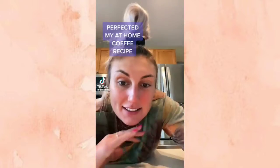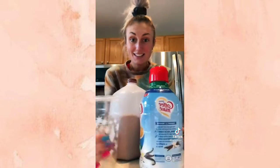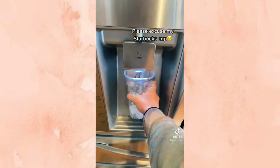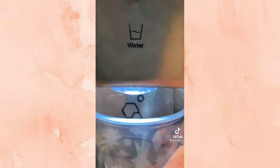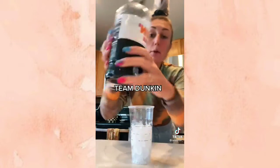I've been doing a new at-home coffee recipe and I'm gonna show you. This is what you'll need. We're gonna start off by getting ice, then you're gonna add your coffee of preference — I'm going with this one today. Fill that bad boy up.